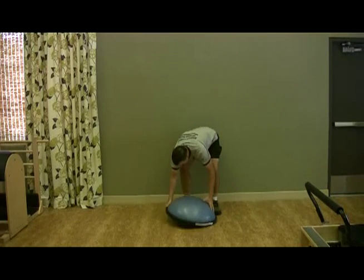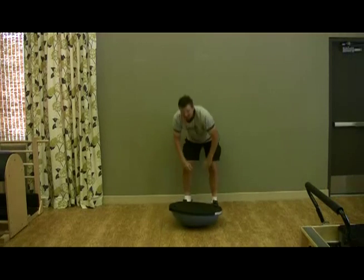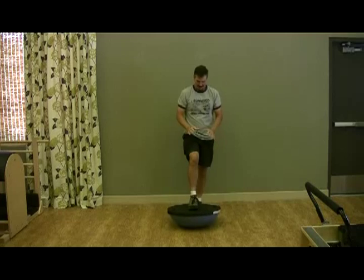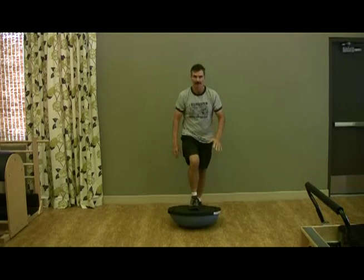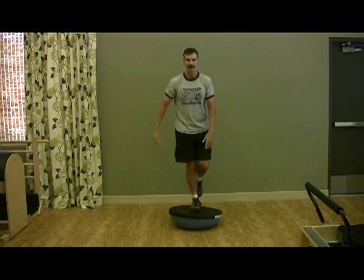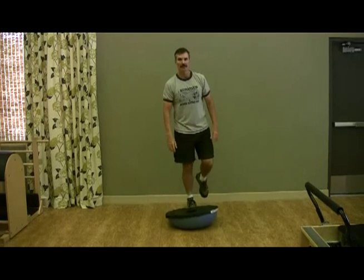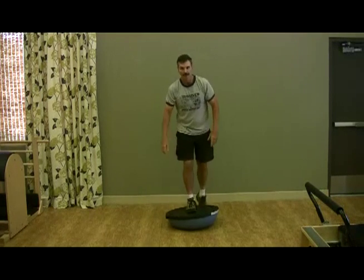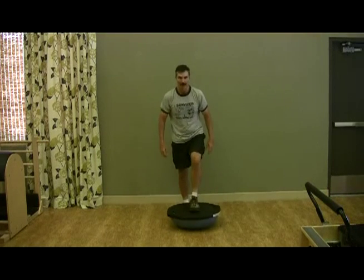Now we can turn the ball over, so it's a completely different type of balance. The key to this is to step right in the center, especially when you're beginning, and then balance. This will really strengthen your ankles and make them more flexible. And of course, change feet and do it again.